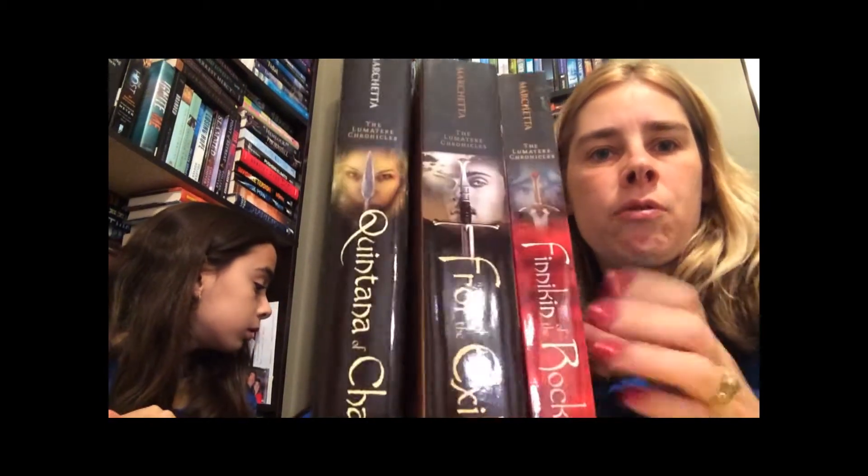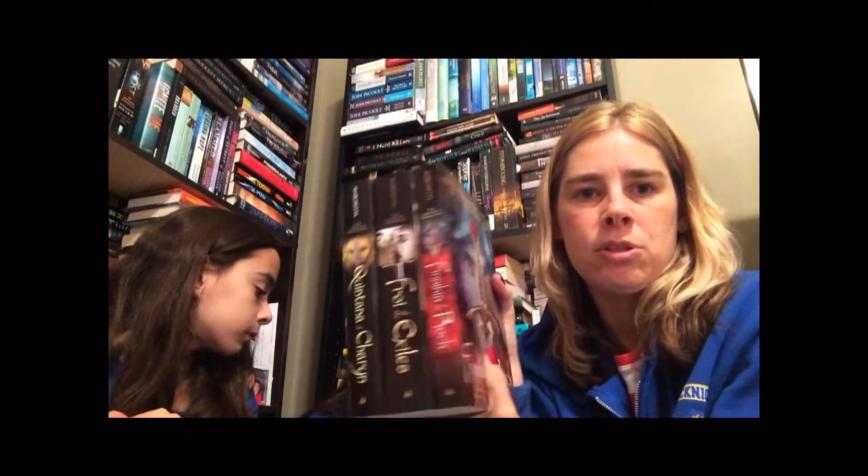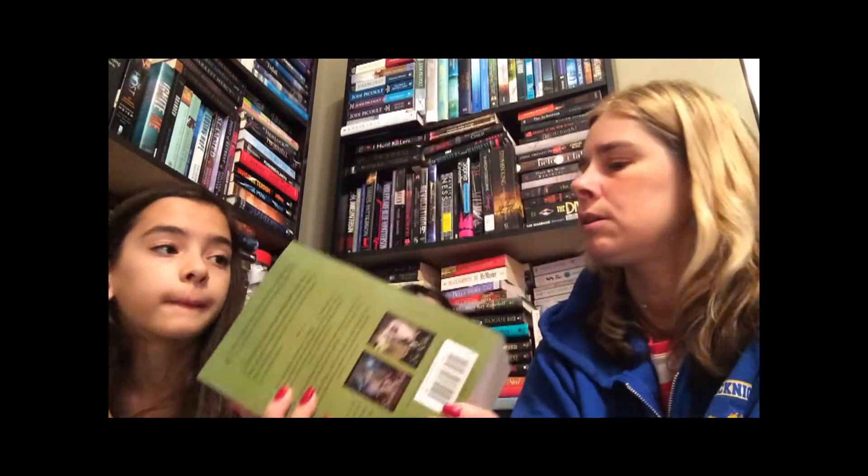Now I have all three. Look how pretty they look — they're all the same size, even though I got them from Barnes and Noble and Amazon. Pretty covers, everything.